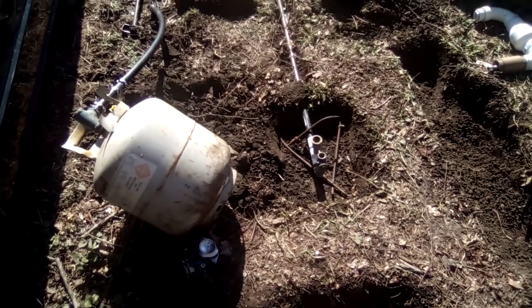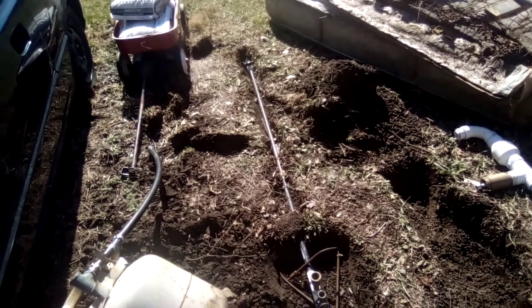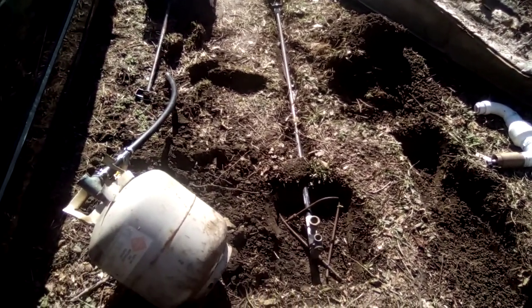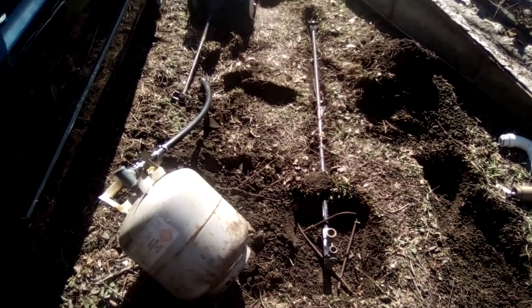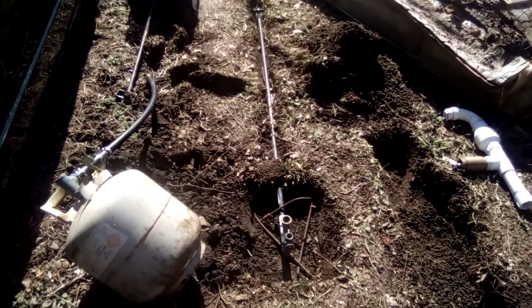I'll get that poured, then get another 10-foot length of half-inch pipe and pipe it to the standpipe I showed you guys in a different video.